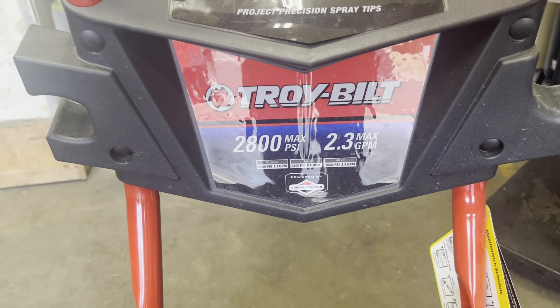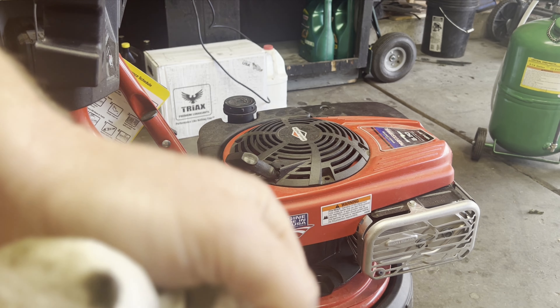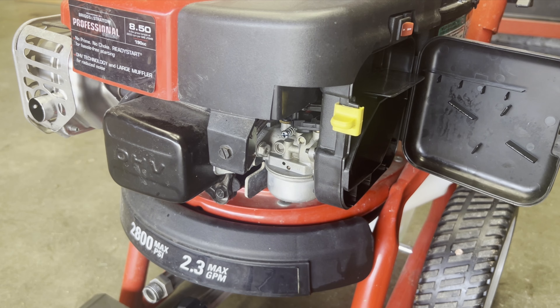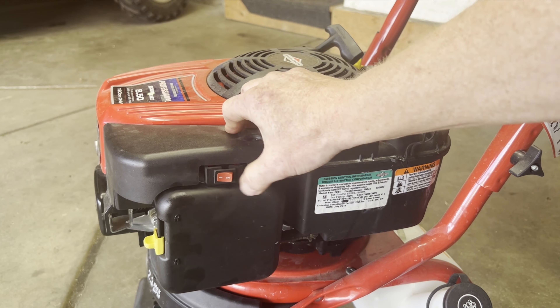First thing we want to do is make sure it has oil in it, because we don't want to try to start it up with no oil. It's not too bad — just a little bit above the two dots. It's got gas and it doesn't smell too bad. Check the air filter — a little dirty, nothing too major, that's okay. The on/off switch is set to on.